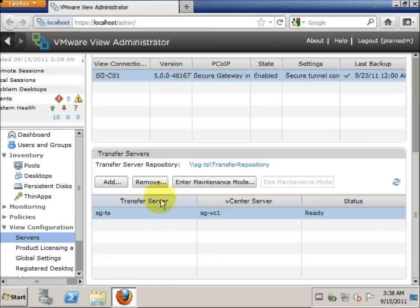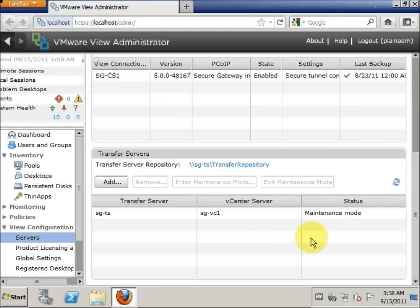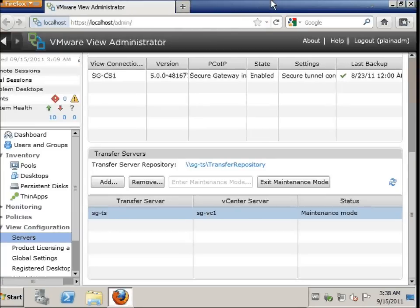Click on the Transfer Server and click Enter Maintenance Mode and click OK. Once the status is updated to Maintenance Mode, we will go to Transfer Server.